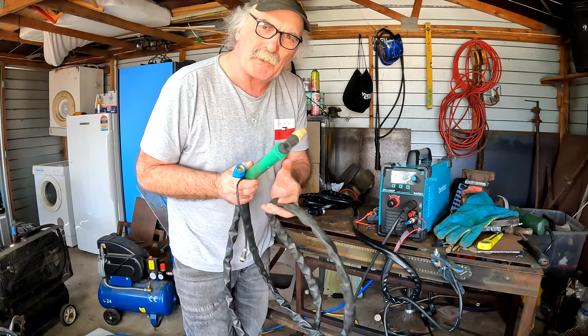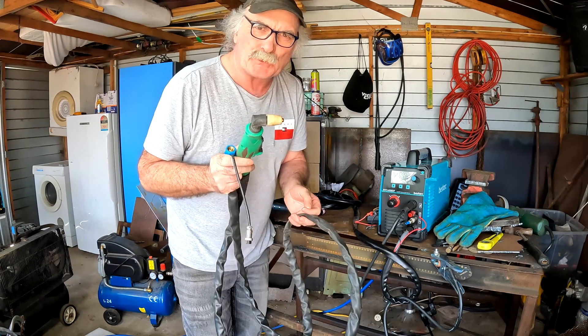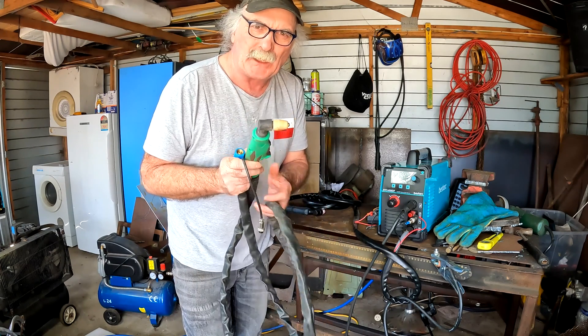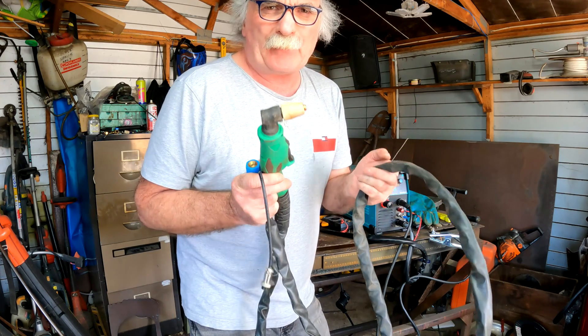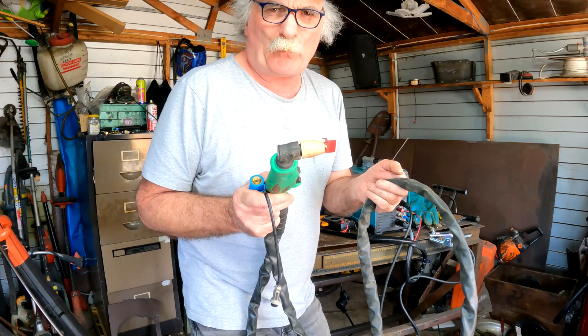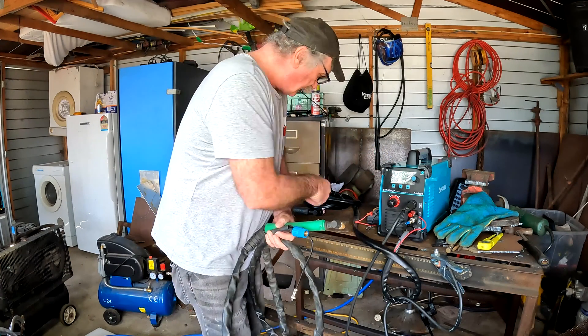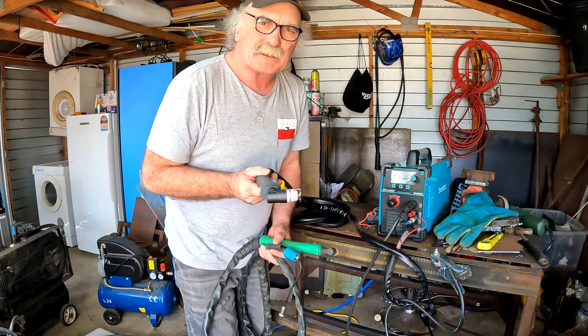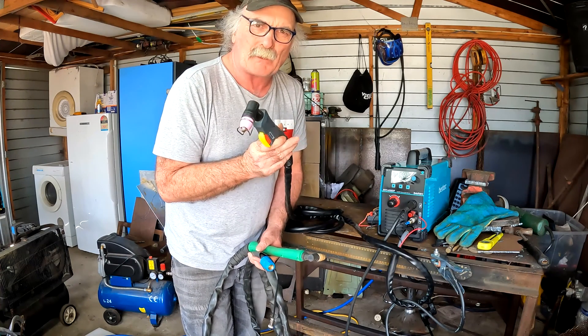This torch here is off one of my earliest machines — it's probably 10 years old. You can still buy these; it's called a PT31 torch. It's about the cheapest plasma torch you're going to be able to buy anywhere on the net — a torch and lead like this for about 40 bucks. But this is not pilot arc. It's a different technology to this torch here, which is an AG60 torch, which a lot of the new machines are using these days.